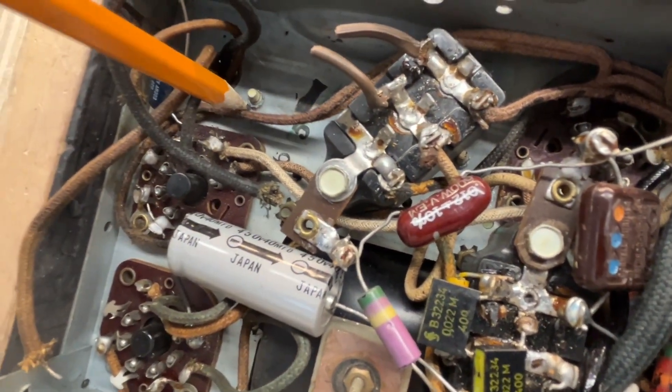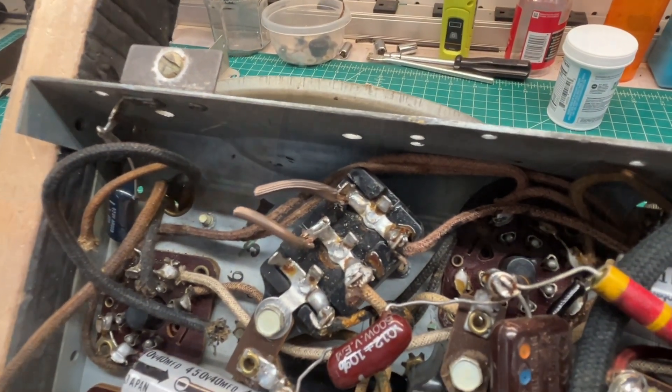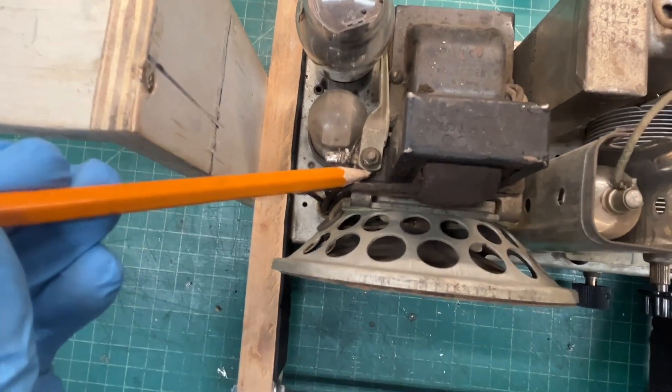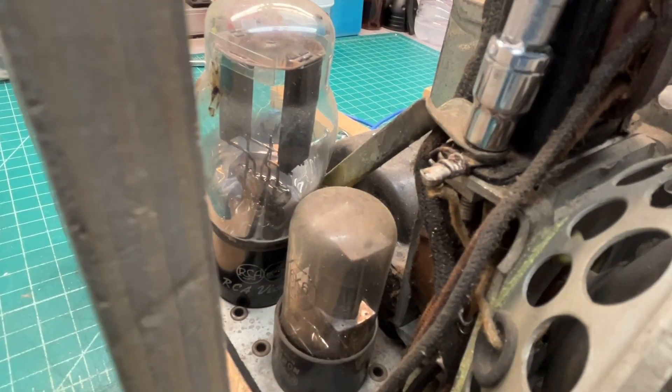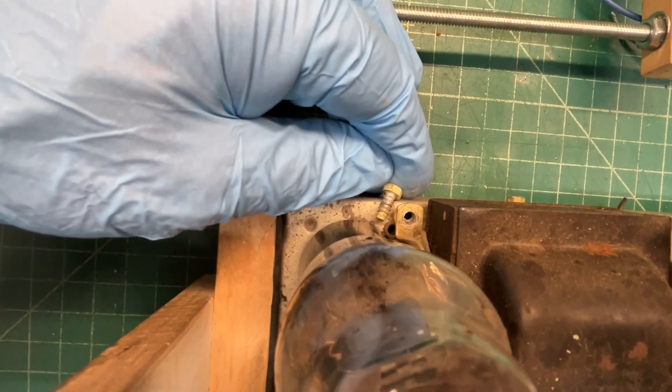And then this one over here that I can remove again from the top. And the one supporting bracket on the left facing side to remove.